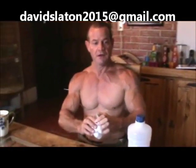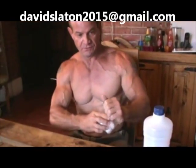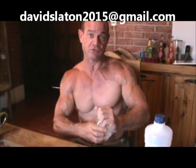Hi everybody, this is Dave. We're going to do another steroid video today. This is one that some of you first-timers are going to really be interested in. It is how to prepare an injection.